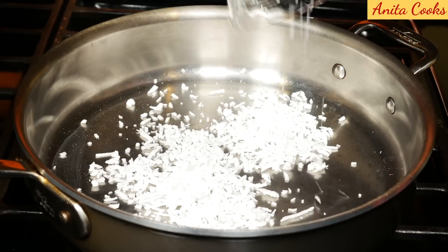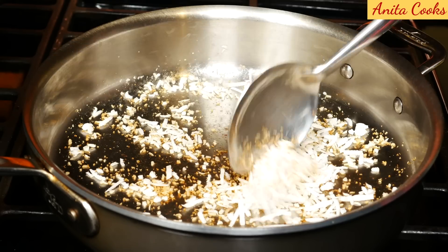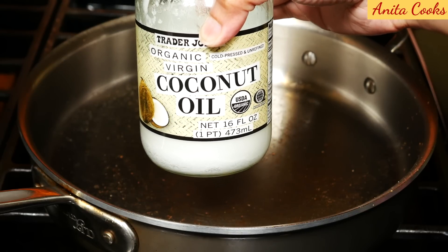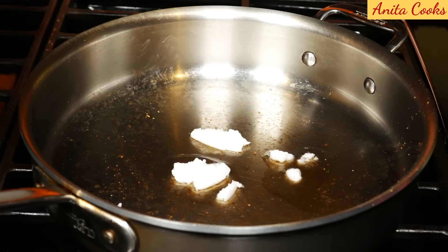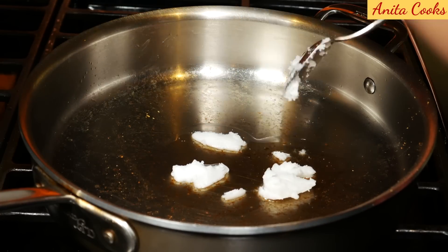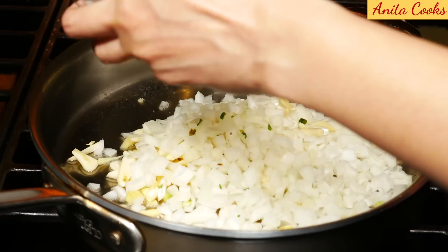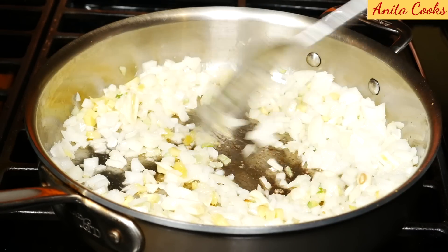In the same pan, toast the raw grated coconut for a few minutes until dry. Remove from the pan and set aside. I'm using coconut oil — about 3 tablespoons — because I love the taste of it, especially in this dish. Let it melt and add the chopped onion, ginger, and garlic with a little salt. Stir and cook until soft and golden.